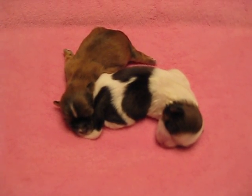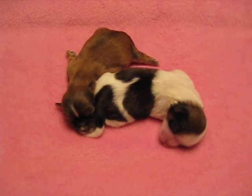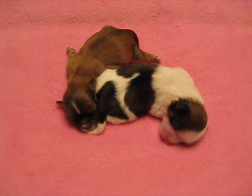Welcome to askabreeder.com featured video segment. Today we are demonstrating how to properly check to see if young puppies are hydrated properly. These are one week old Lhasa Apso puppies.